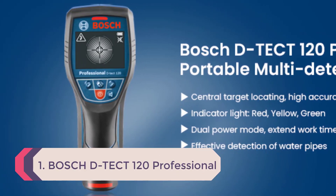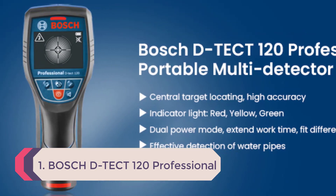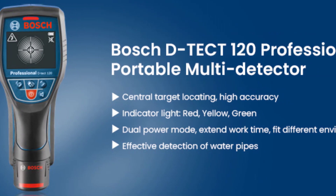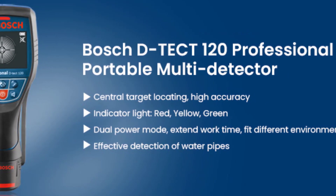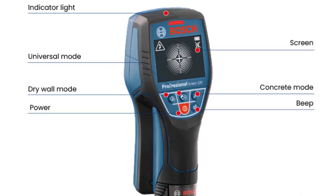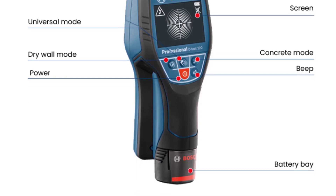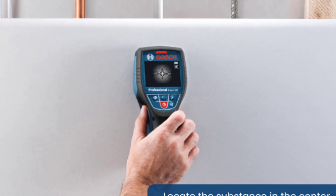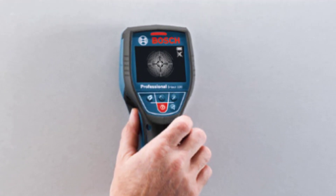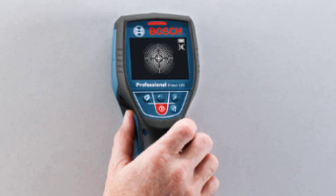Number 1: Bosch D-TECT 120 Professional Waterproof Digital Metal Detector Underground Wall Scanner High Quality Stud Finder. Brand: Bosch. Power Type: Battery Powered. Certification: CE, FCC. Model Number: Bosch D-TECT 120. DIY Supplies: Woodworking. With LCD Screen: Yes. Origin: DE. Check the description below for the product link.